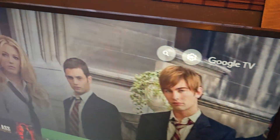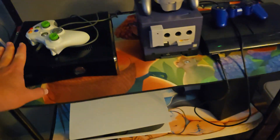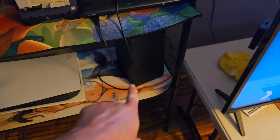The TV I was using for recording. Here's the station where I would play consoles. We got Xbox, GameCube, PlayStation, PlayStation 5, and Xbox Series X.